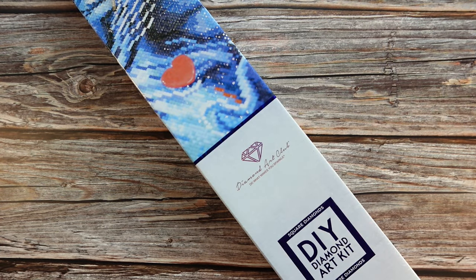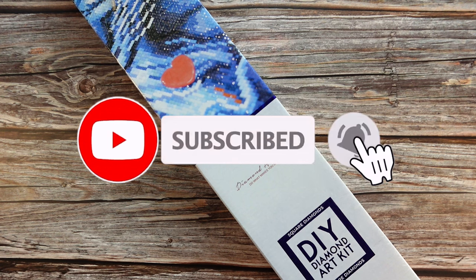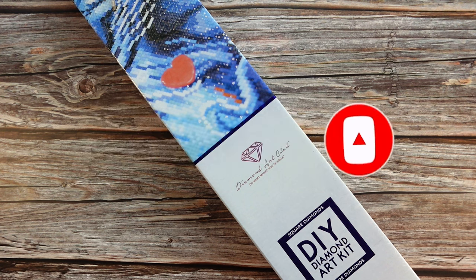Hi guys, it is Alisa here, or The Diamond Stitcher as I go by on YouTube and Instagram. Good morning or good afternoon, whatever time of day it is for you — I hope you're having a wonderful one. If you are new to my channel, welcome. I'm happy you found me and I hope you would consider subscribing and sticking around for all things diamond painting. And if you are returning, thank you so much for your continued support.